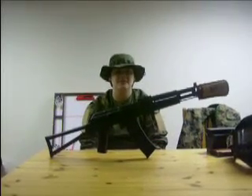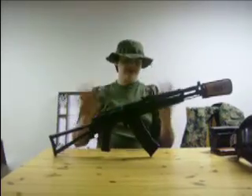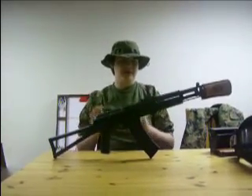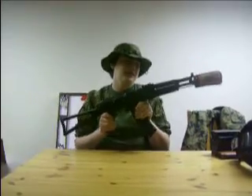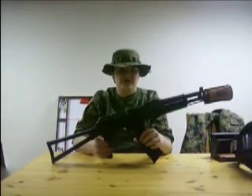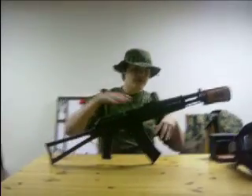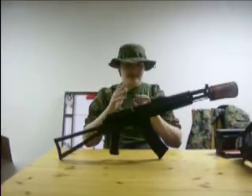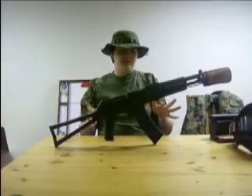Hi guys, this is God from Team UNSF and today we're going to do a little overview — not a review, because I hate when people say 'this is a great gun, I've had it for two days and it's the best gun I've ever bought.' They don't know how well it's going to perform a month or a year from now. All they're doing is giving you an overview of their first initial thoughts. About a year from now we'll come back and give you the full review with experiences, stories, and examples.